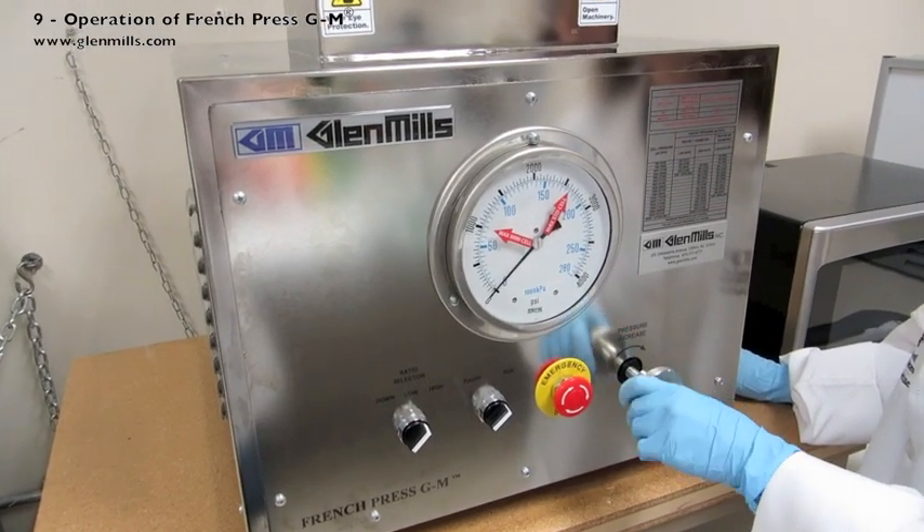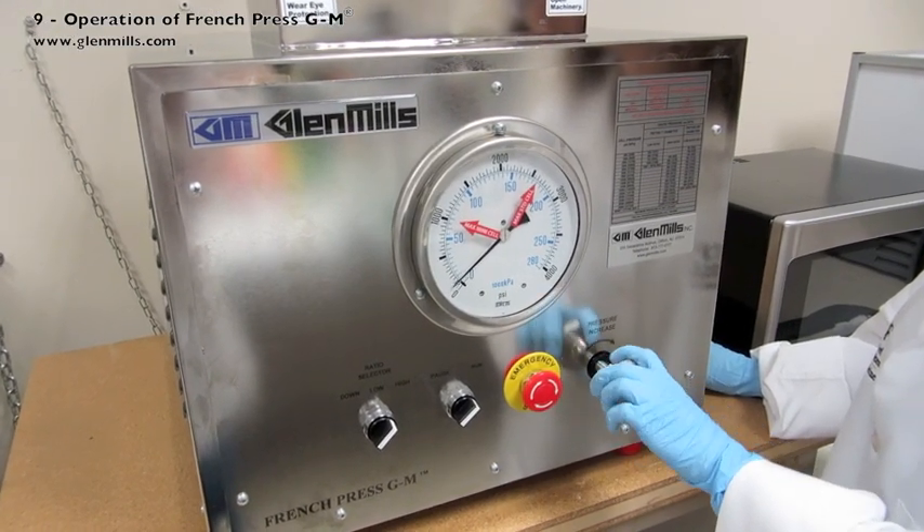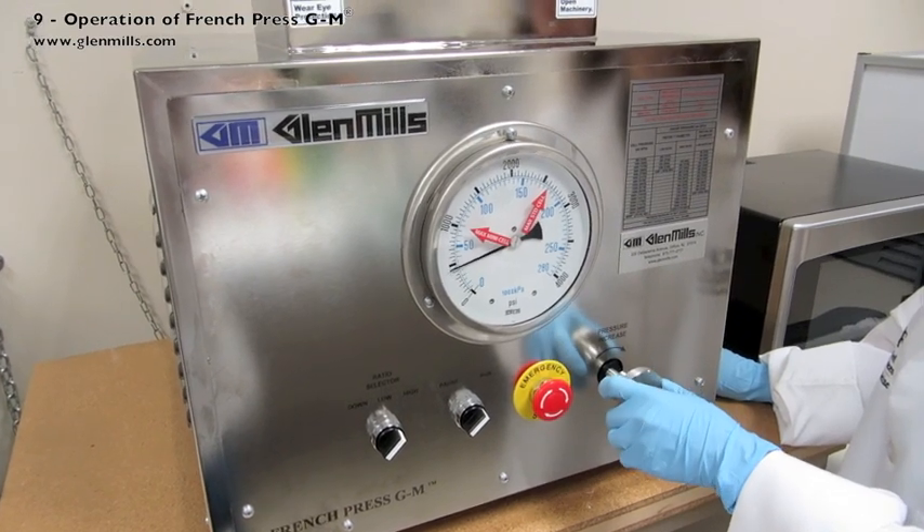Adjust the pressure increase knob clockwise until the pressure gauge reaches the desired value. For this example run, the target is 1280 PSIG.